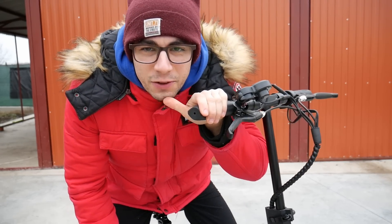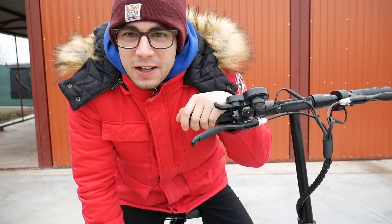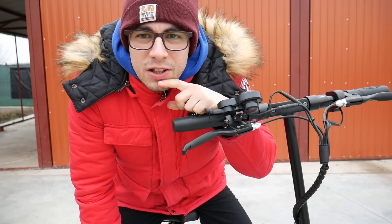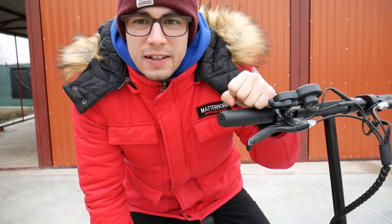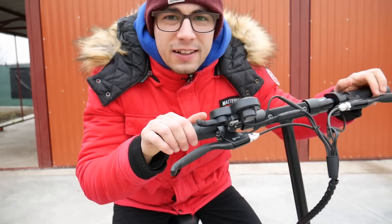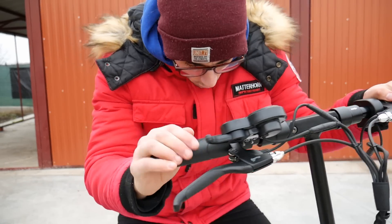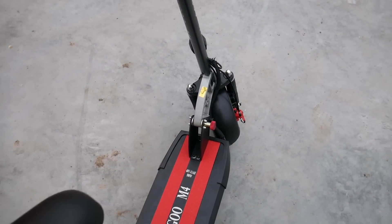Salutare din nou. Este a doua zi. După cum am spus, ieri nu avea baterie și a trebuit să aștept să se încarce peste noapte. Și acum o să continuăm acest mic review. Afară e foarte frig și am decis să ies totuși afară pentru că e o lumină mult mai bună. Plus că după multe zile, în sfârșit nu mai este ceață și e uscat. Am de gând să-i facem și un test de viteză. Avem Kugoo M4 Kirin de 500W, 48V și 11A.